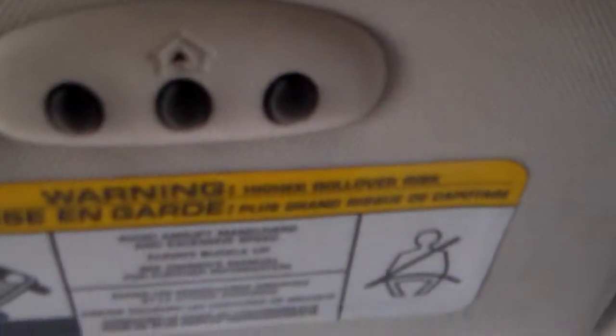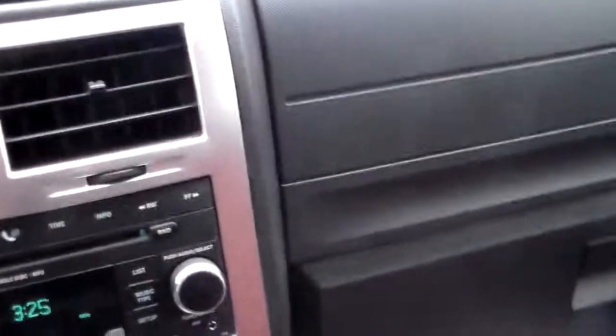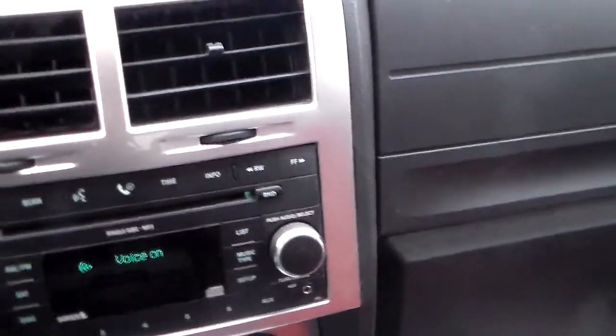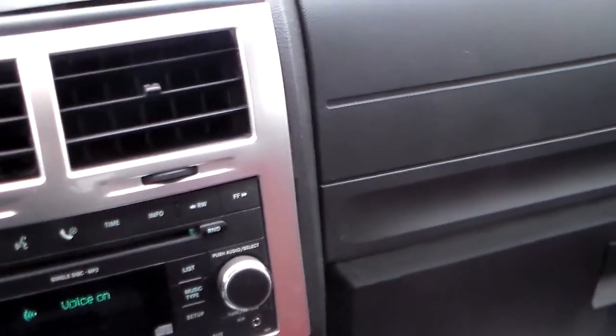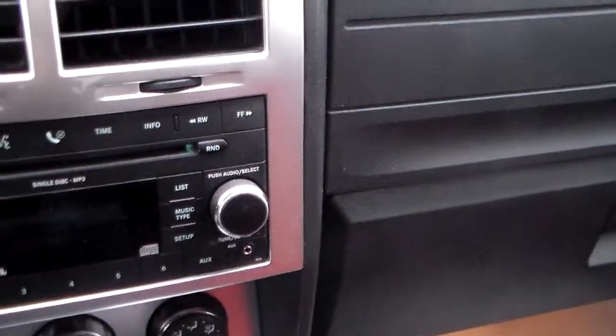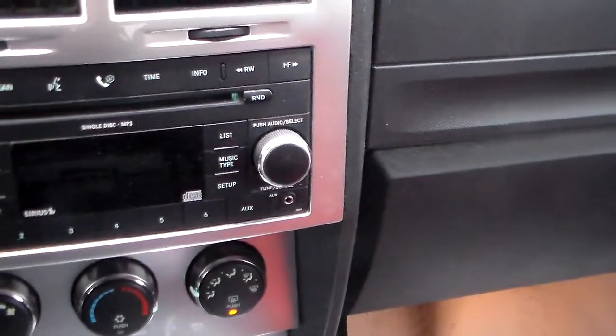It does have a factory remote starter. It's got universal garage door openers. It's also equipped with voice command Uconnect. It's a single-disc AM, FM, MP3 player.